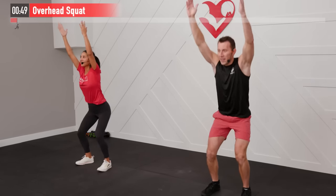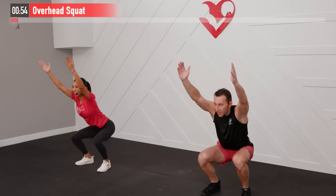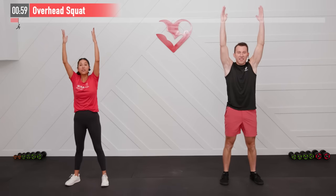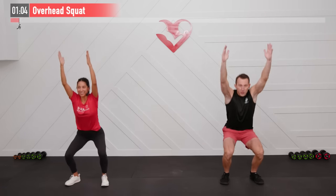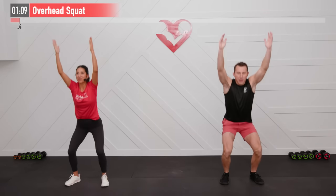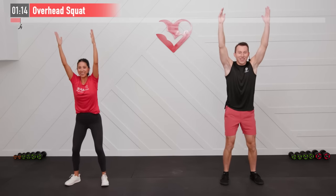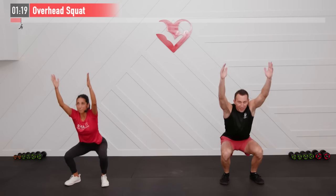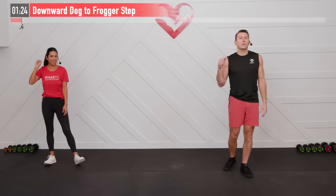Breathe in on the way down, out on the way up. If it feels more comfortable to have a little bit of a wider stance in your overhead squat, you can move your feet. Keep breathing — don't hold your breath. This one's helping your shoulders warm up, your lower body, your back, spine, and even your ankle mobility. Let's do this one for five more seconds: four, three, two, one, zero.